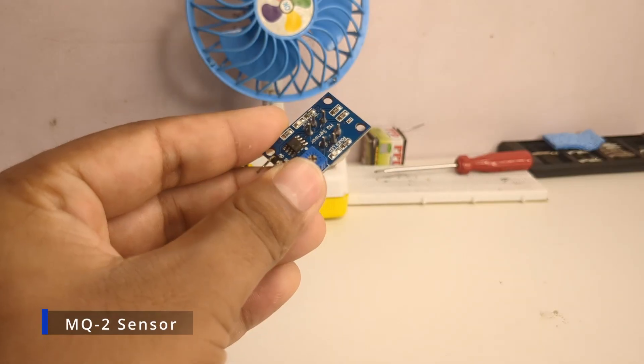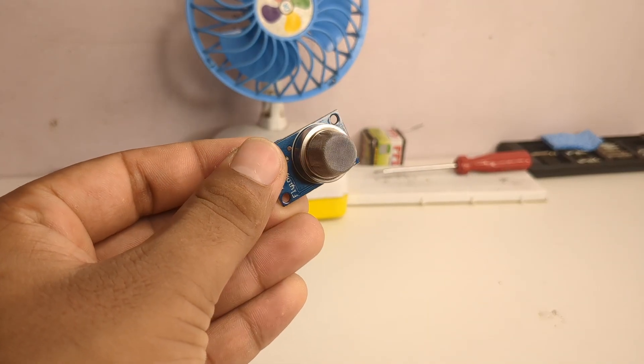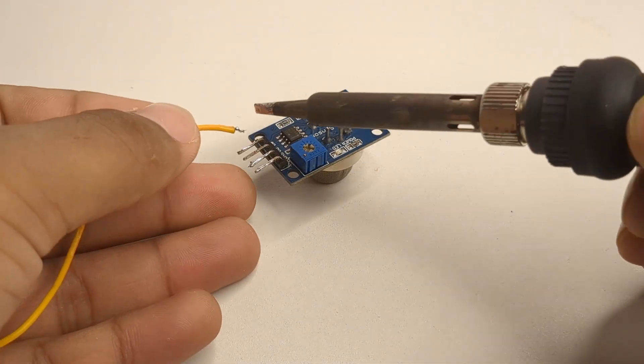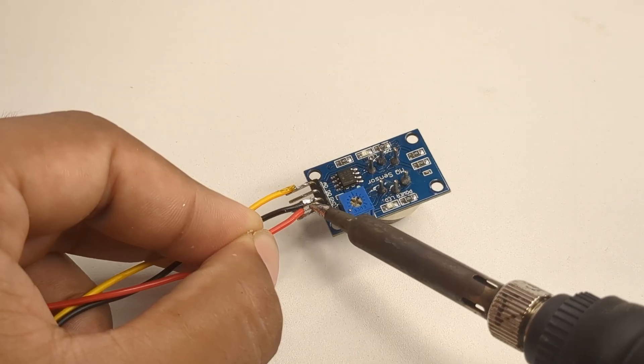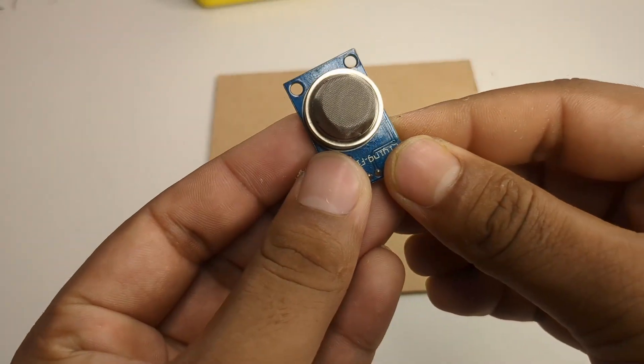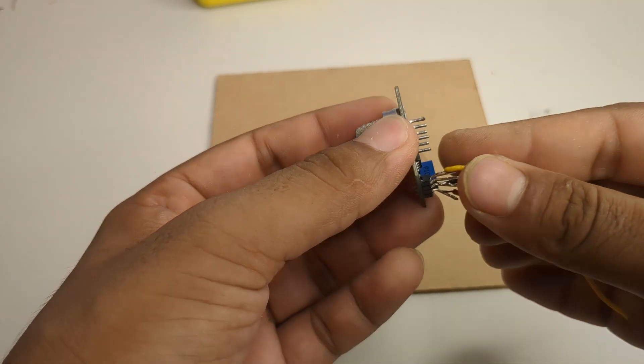Next I took an MQ2 gas sensor. I soldered three wires to it — VCC, GND, and the signal pin — and glued it in place. This sensor is very sensitive to gases and it will detect any leak instantly.